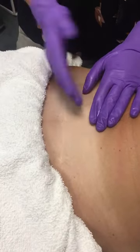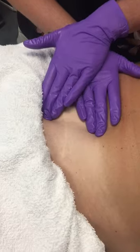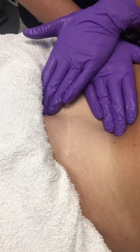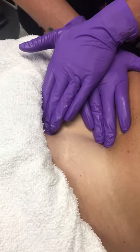The other thing we can do is a long hold stretch. For that, we would just pull the tissue away gently and hold for a couple of minutes. What we'll start to feel is that the tissue will soften and begin to glide under my hand.